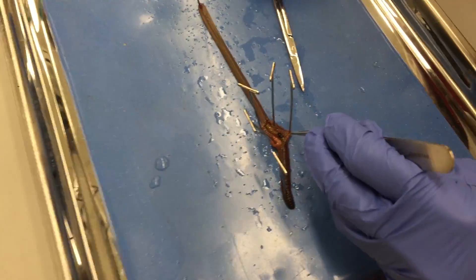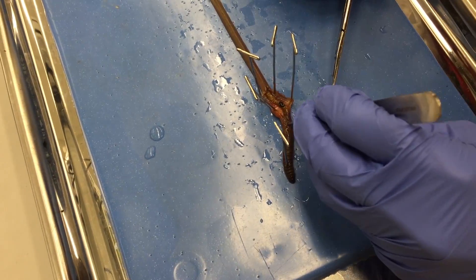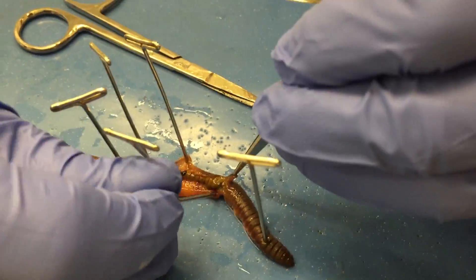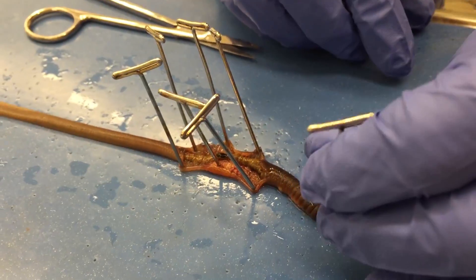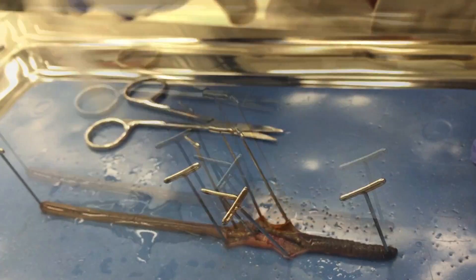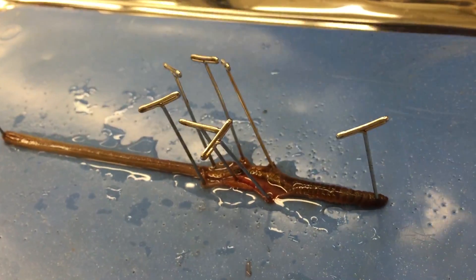Once past the clitellum, carefully cut until the crop and gizzard are exposed. Throughout the experiment, make sure to keep the worm well hydrated with ringer solution.